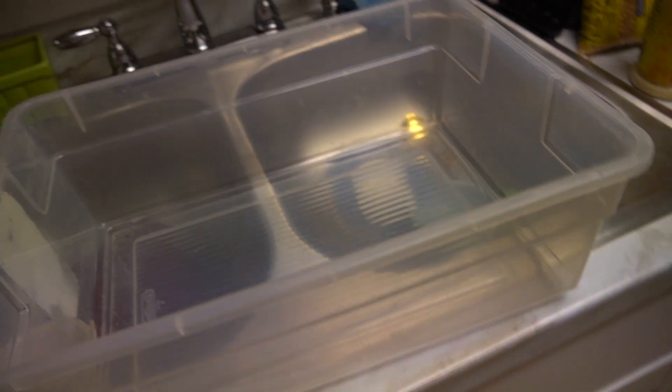Alright, so what she said was: get hot water, throw some OxiClean on it, and then just submerge your sneakers in there. So there's the other pair. These are beat. I tried doing it a few months ago, maybe a year or so ago, but I lost the sole.